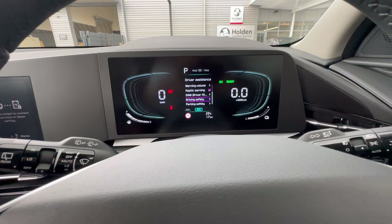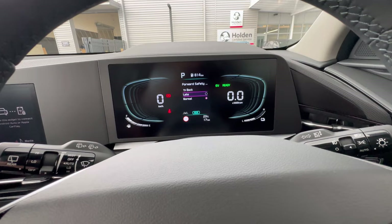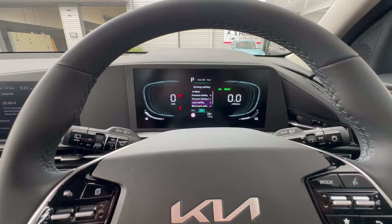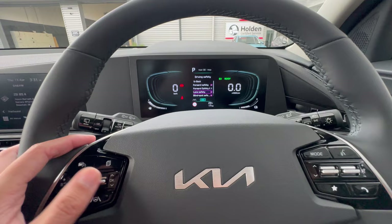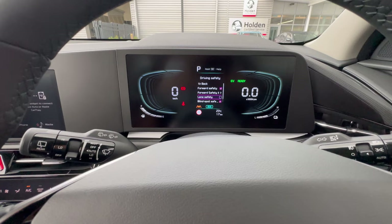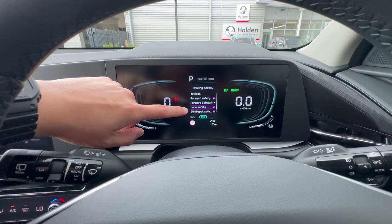Under Driving Safety, Front Safety gives you a warning and automatic braking if you're about to collide with something or someone. You can set the warning time to late or normal. Lane Safety is your lane departure warning — over 60 km/h, if you drift close to lane markings you'll get a vibration alert. You can turn this off in settings, or push and hold the dedicated button on the dash. The gray light indicates it's on; push and hold to toggle it off or back on. Green means working, orange means not working.